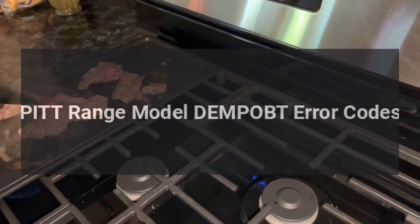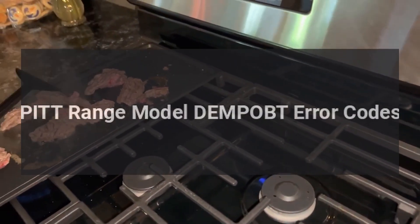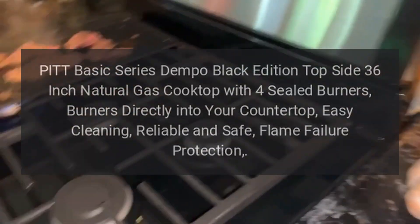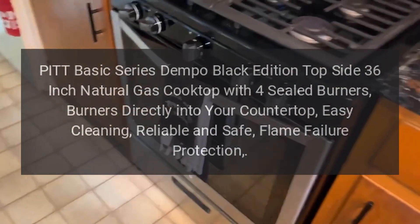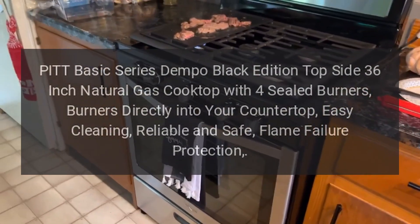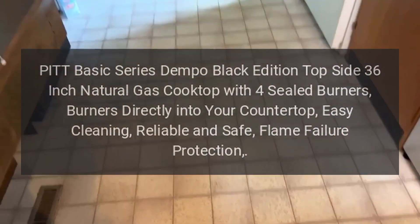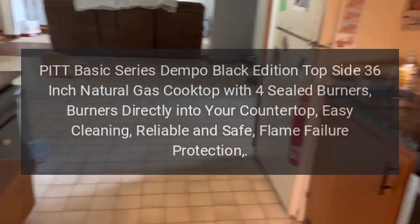PIT Range Model DEMPOBT Error Codes. PIT Basic Series Dempo Black Edition Topside 36-Inch Natural Gas Cooktop with 4 Sealed Burners. Installs directly into your countertop. Easy cleaning, reliable and safe, with flame failure protection.